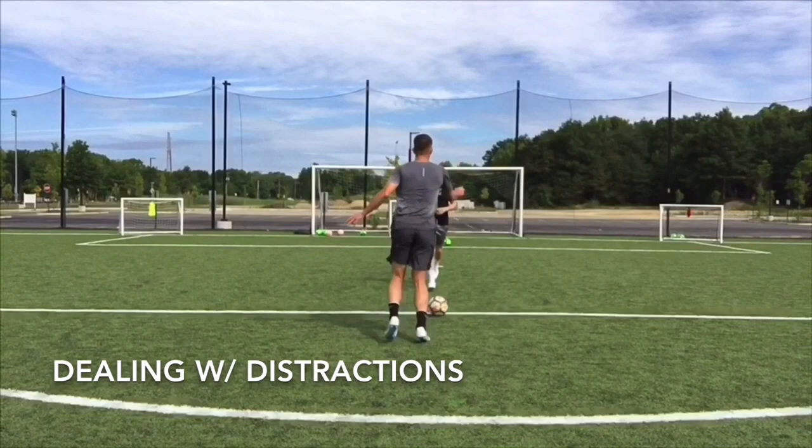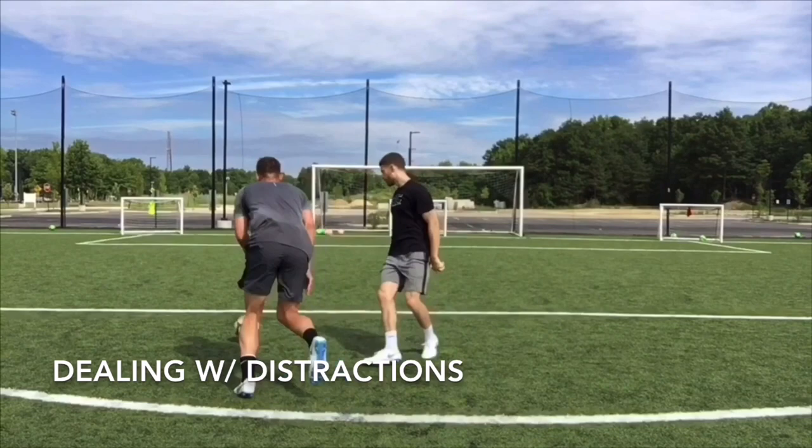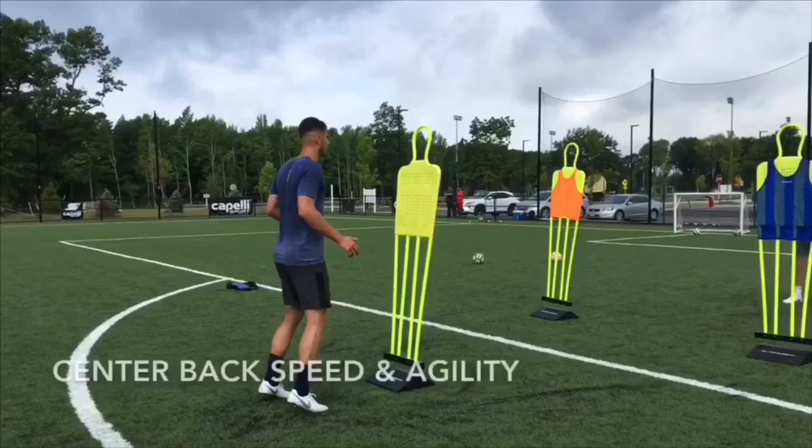Matt must backpedal behind the ball and catch the tennis balls. I will randomly yell out red or yellow. He'll take the proper first touch and find feet. Again, catching the tennis balls — yellow — he takes the proper first touch and finds feet once more. Red. Yellow.